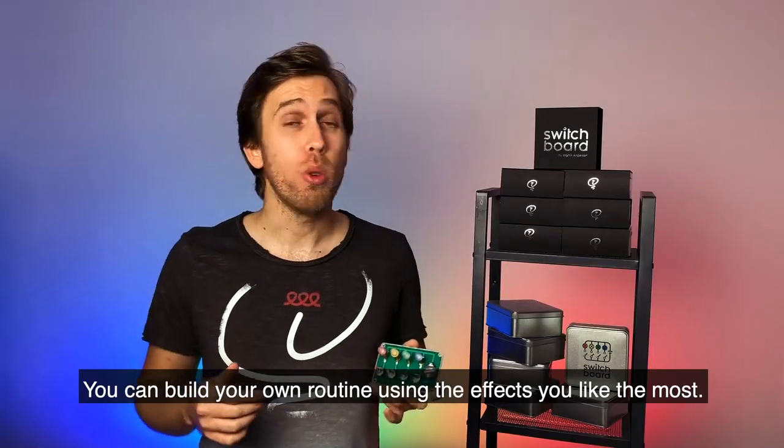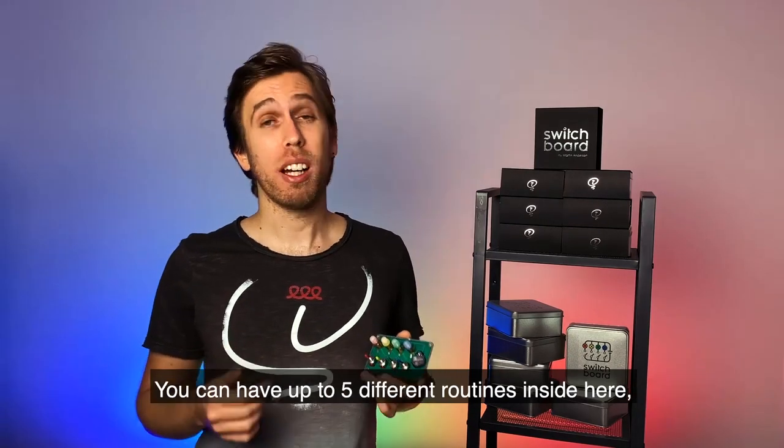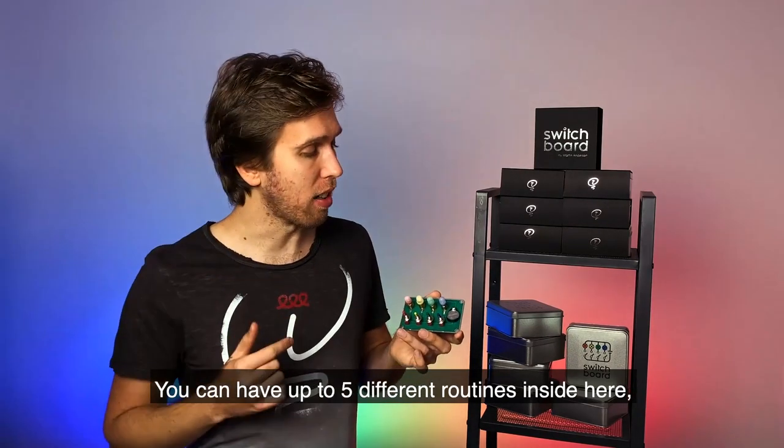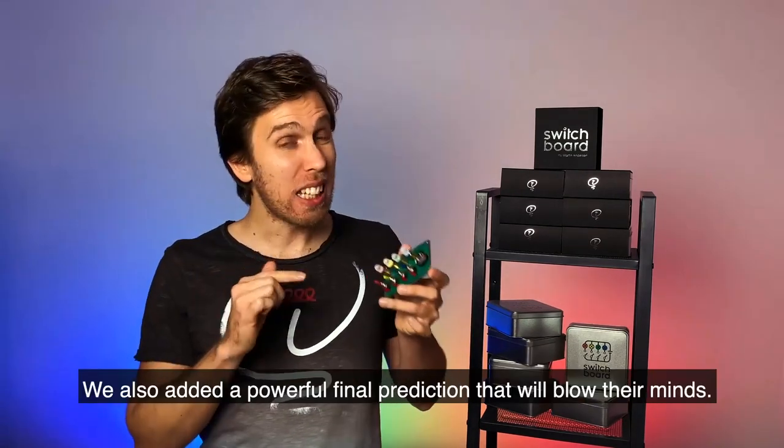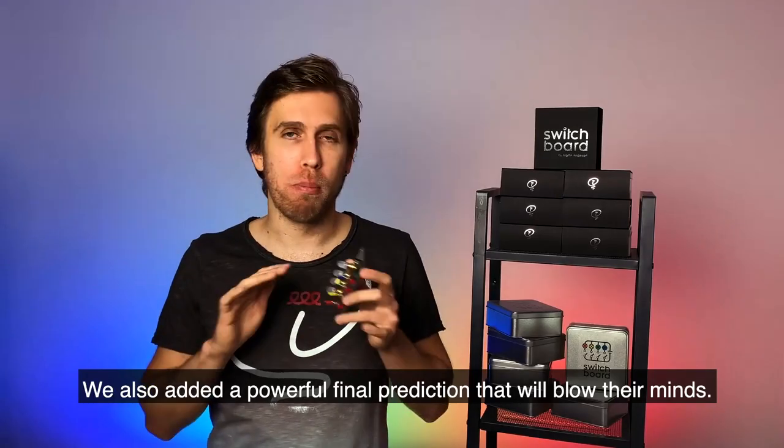You can build your own routine using the effects you like the most. You can have up to five different routines inside here and choose which one to perform every time. Instantly resettable. We added a powerful final prediction that will blow their minds.